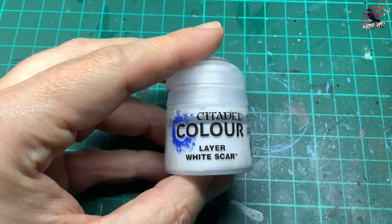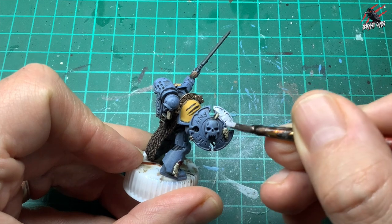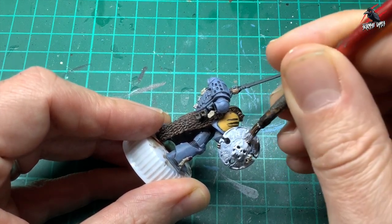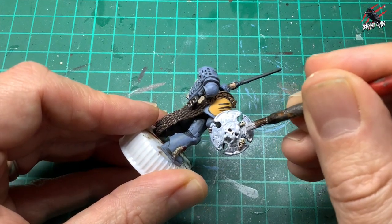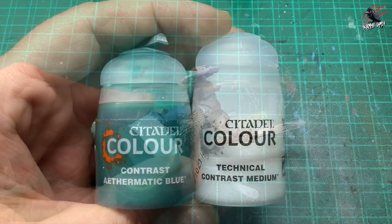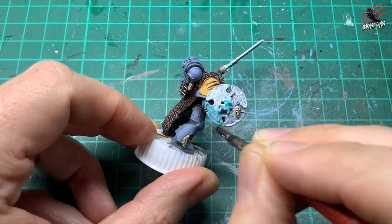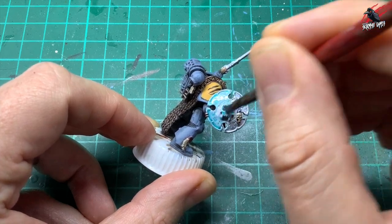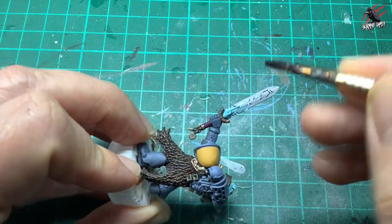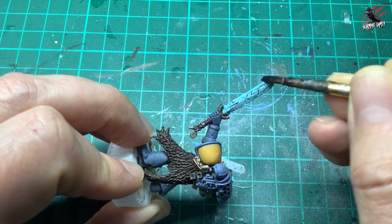Next I took some layer paint White Scar, wetted down with about equal parts paint to water, and gave one coat over all the ice weapons — the shield and the sword. This is going to be a little bit clear when it dries and give a nice base for the ice weapon effect. Then I mixed three parts contrast medium to one part Aethermatic Blue contrast and went over all the areas painted with White Scar — letting the White Scar completely dry first — one coat all over the shield and sword, working it into the rune marks a little heavier, then pushing and pulling that paint around until happy with where it settled.